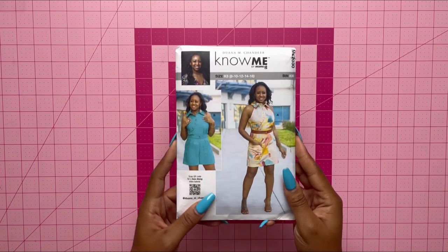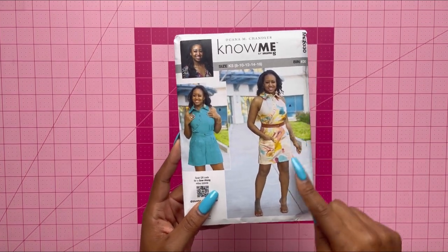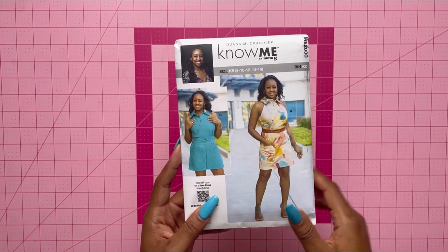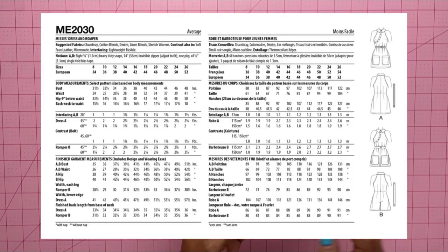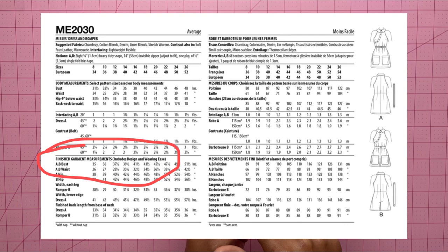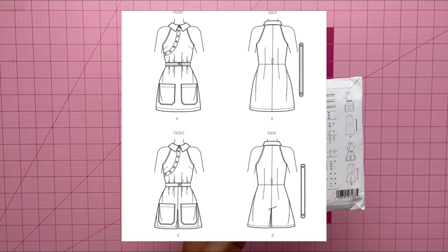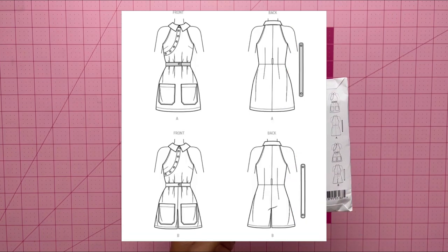Let's take a look at my Nomi pattern ME2030. We have view A which is the dress and view B which is the romper. When choosing my size I like to look at the finished garment measurements — that's how I determine which one would fit me the best. Also know that view A has a contrast belt and view B does not.